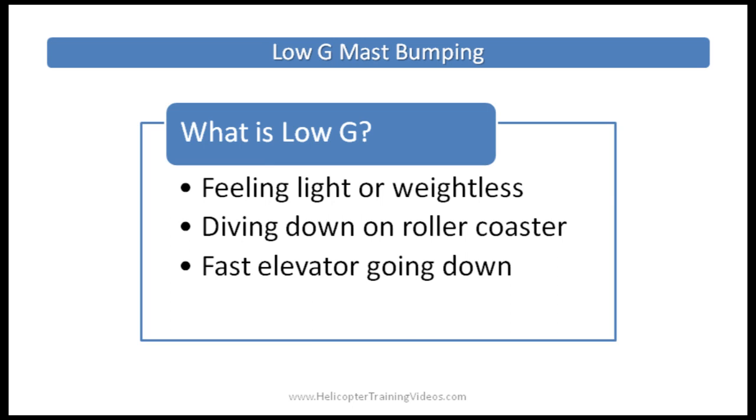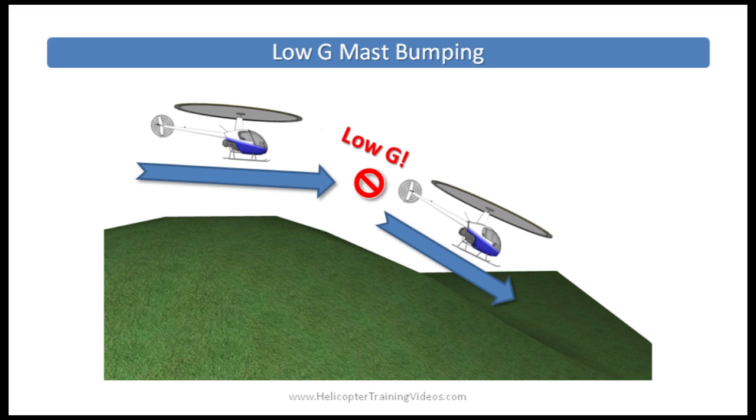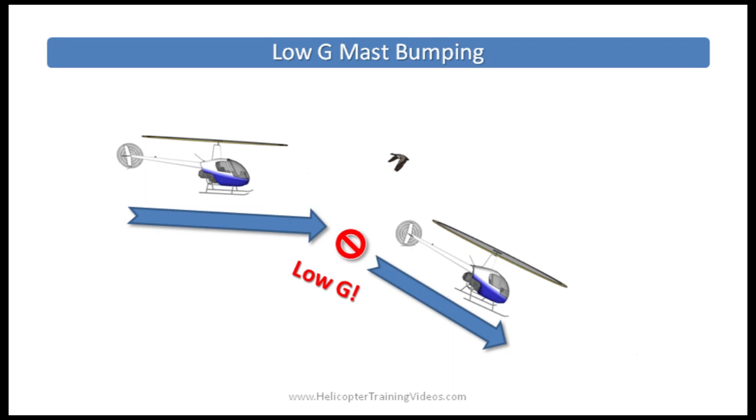On to low G. So what is low G? It's the feeling of being light or weightless, like when a roller coaster dives down or when you're on a fast-descending elevator. It's named low G because you're feeling less than the normal one G of downward force. We can create this low G situation in a helicopter by pushing the cyclic control abruptly forward — called a cyclic pushover or low G pushover. One situation that can lead to this is the pilot pushing forward on the cyclic to follow terrain as a hill drops away.